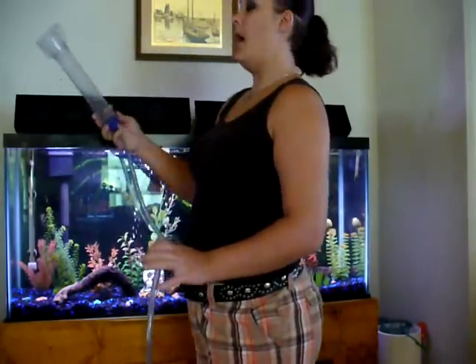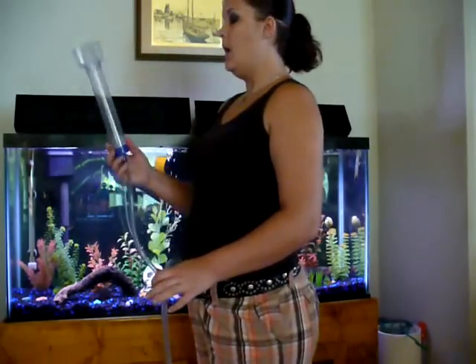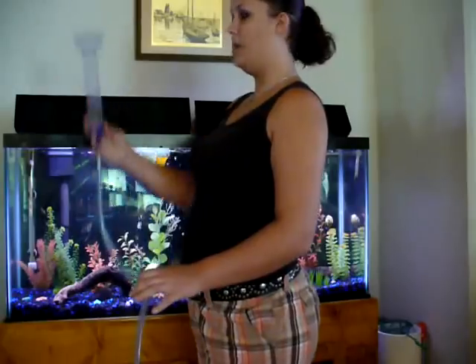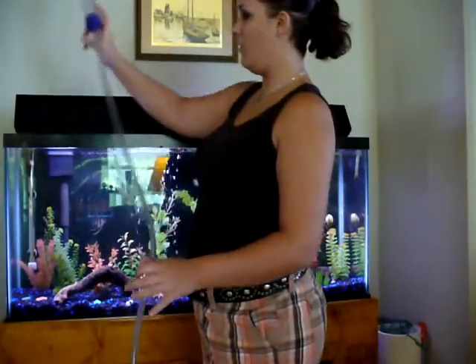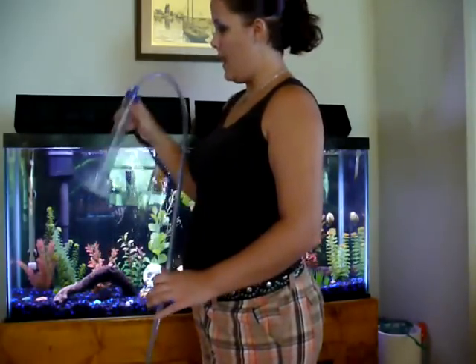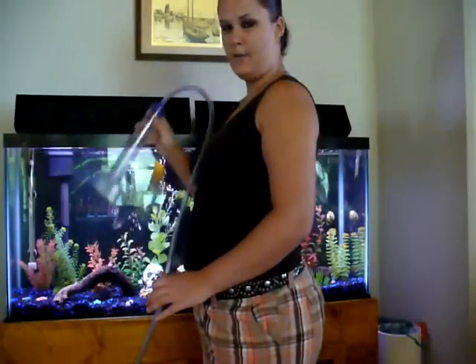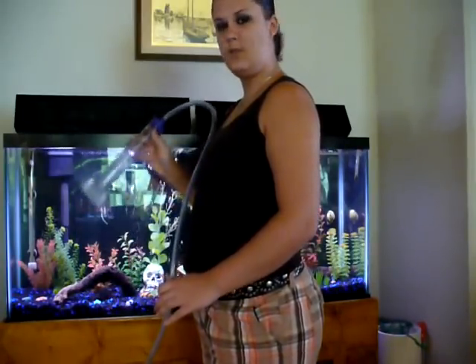There's another way to do it. I don't know if it works for all gravel vacuums, but it works with mine. What you do is you fill it up with water again, and you turn it over while it's in the tank — it still fills up with water — and you do this jerking motion back and forth. After a few of these, it should start.